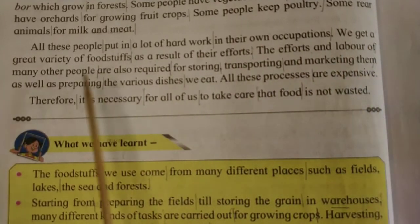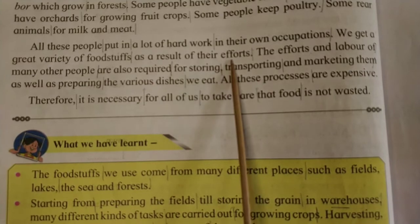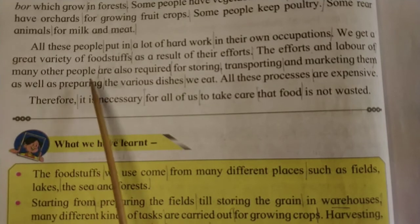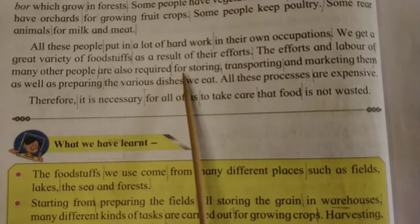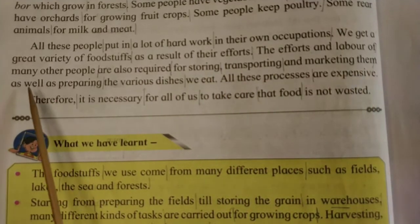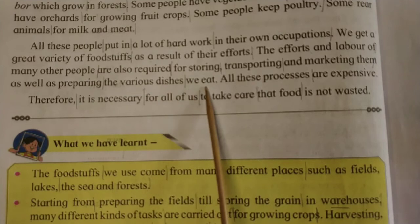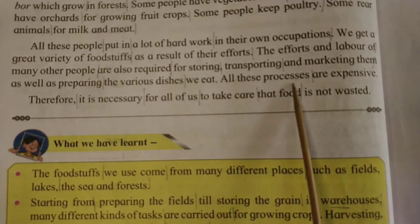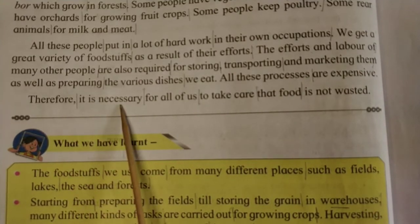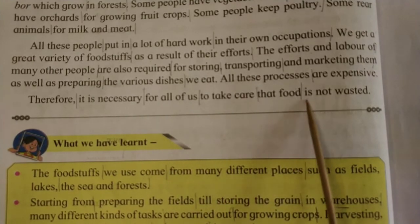We get a great variety of foodstuffs as a result of their efforts. The efforts and labor of many other people are also required for storing, transporting and marketing them, as well as preparing the various dishes we eat. All these processes are expensive. Therefore, it is necessary for all of us to take care that food is not wasted.